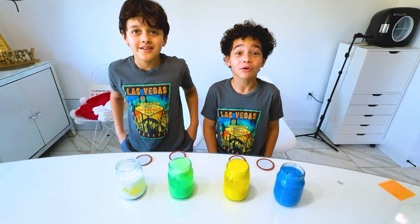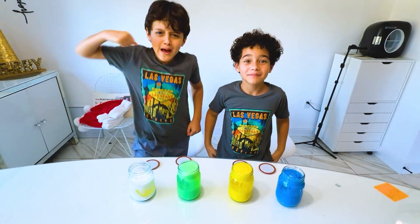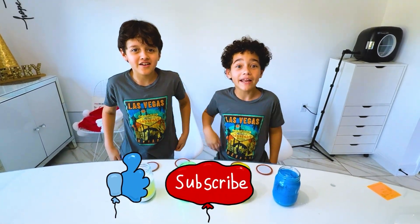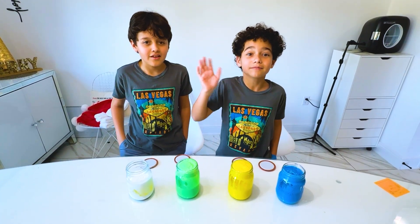And guys, I hope you enjoyed this video. Like and subscribe if you want to. Peace out. Bye-bye. Smash that like button and subscribe, and don't forget the bell so you get reminded of new videos. Goodbye guys. Bye-bye.